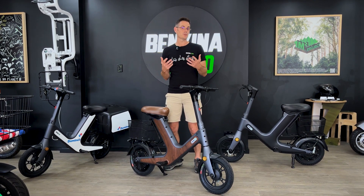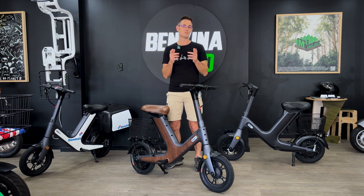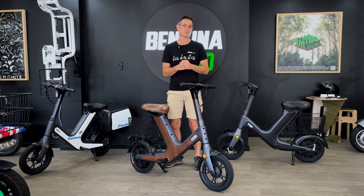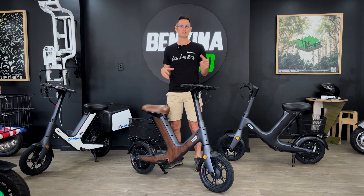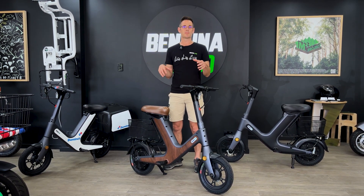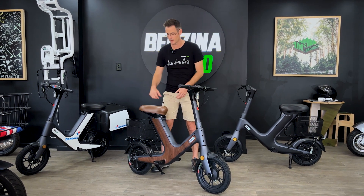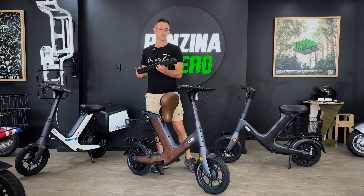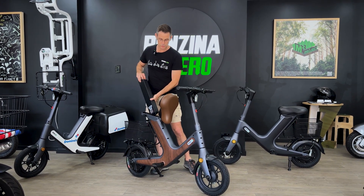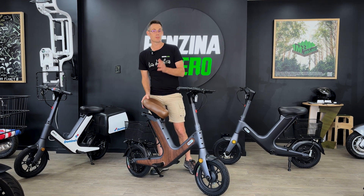I thought I'd do a short video here today to run through some of the special features and benefits of the V50 so you can understand a little bit more about why it's so special. First and foremost, it's obviously seated, but instead of having a stand-up e-scooter with a seat plonked into it, this frame has actually been built to house the seat. There's a second benefit for that because we can store our battery underneath the seat. This is removable and also lockable for security, so it's just super handy.